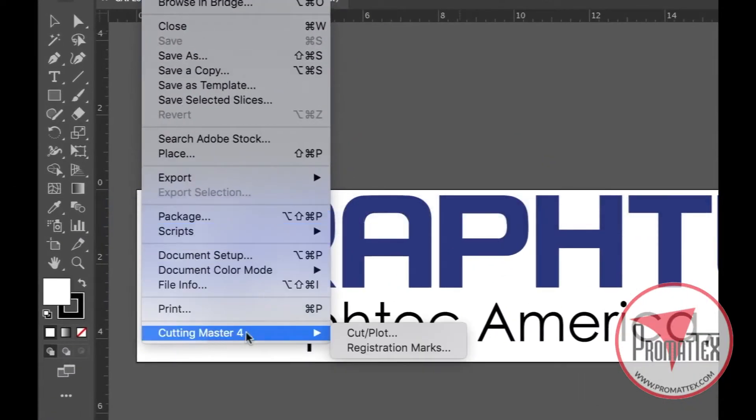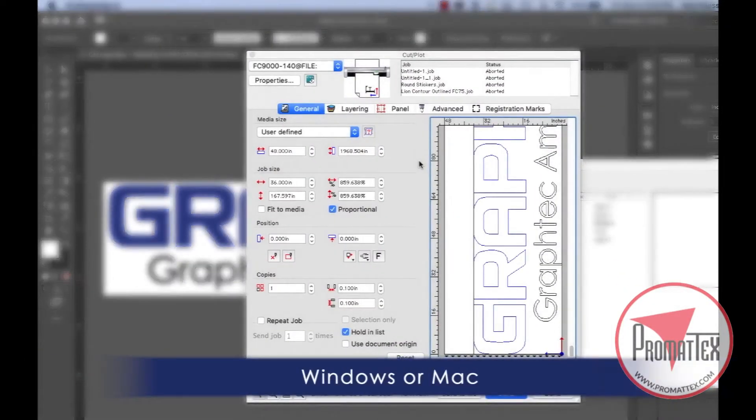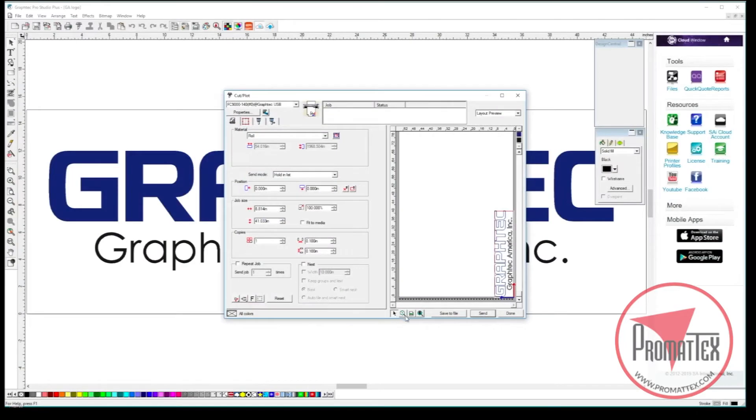Each unit sold includes an easy-to-use Cutting Master 4 plug-in for the latest versions of Adobe Illustrator and CorelDRAW. It also comes with standalone Graf-Tech Studio and Graf-Tech Pro Studio design software.